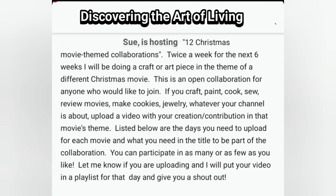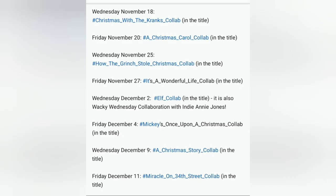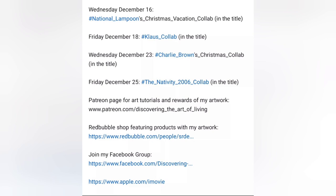These are open to anyone who would like to participate — just go to her channel to read the rules. With each movie theme there's a special hashtag playlist, and all you have to do is follow that hashtag playlist and view the other participants. There's some great talent — people who paint, do crafts, draw, act, all kinds of things. For this theme the hashtag is Miracle on 34th Street Collab, so let's get started.